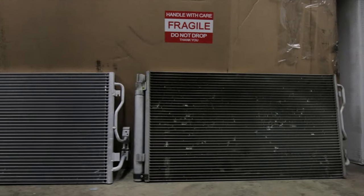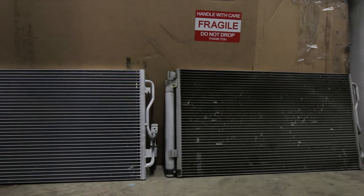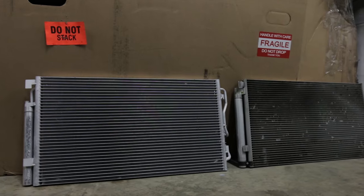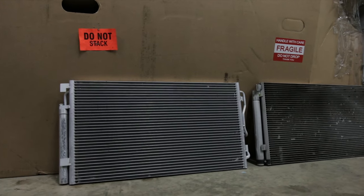Let's take a look at them side by side. As you can see, the OEM and the CSF look almost identical, but the CSF doesn't have any of the plastic pieces that the OEM does.